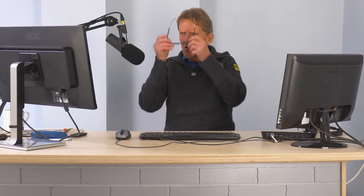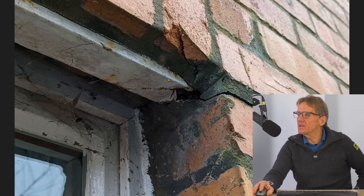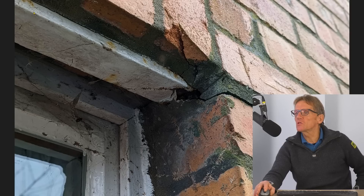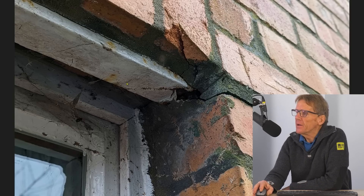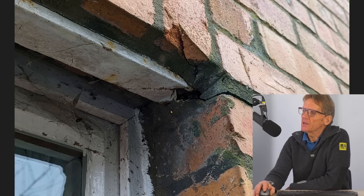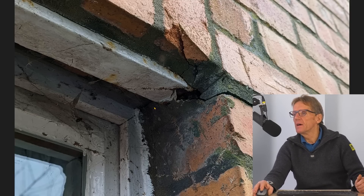Back with another skill builder help desk, and this time we've got a lintel that needs replacing. Paul Fenwick has sent this one in. He's got this old lintel - it's a steel lintel, not galvanized, just kind of painted, and it's seen better days as you can see, cracking away there. He wants to replace it, but there's always a but.